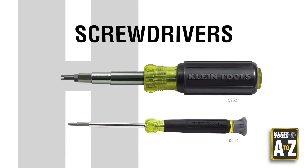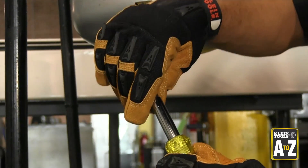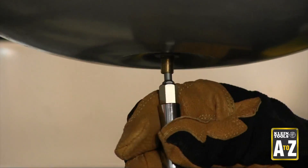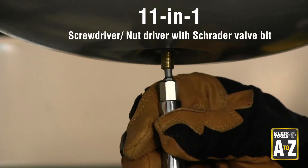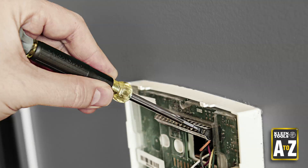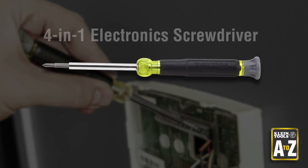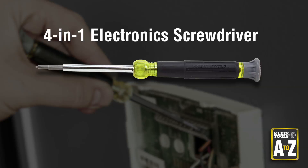Screwdrivers. Client Tools has several screwdrivers designed to help HVAC techs, including an 11-in-1 screwdriver nut driver that comes with a Schrader valve removal and installation bit. The 4-in-1 electronics screwdriver is also useful for working on thermostats and in control panels.